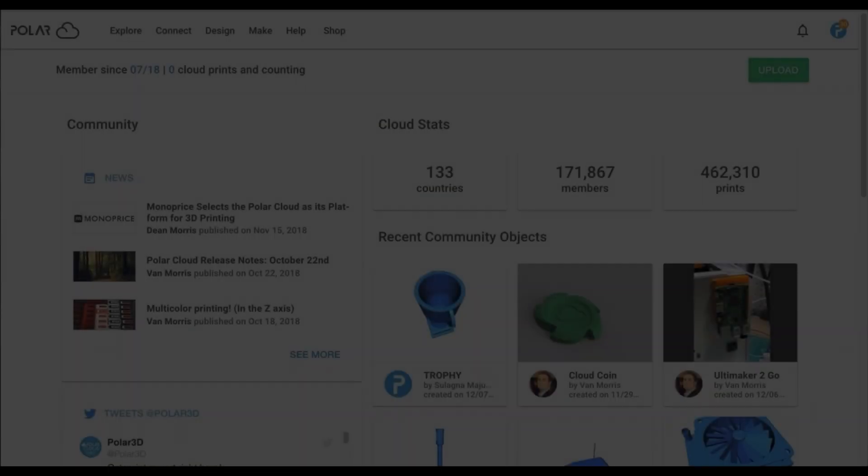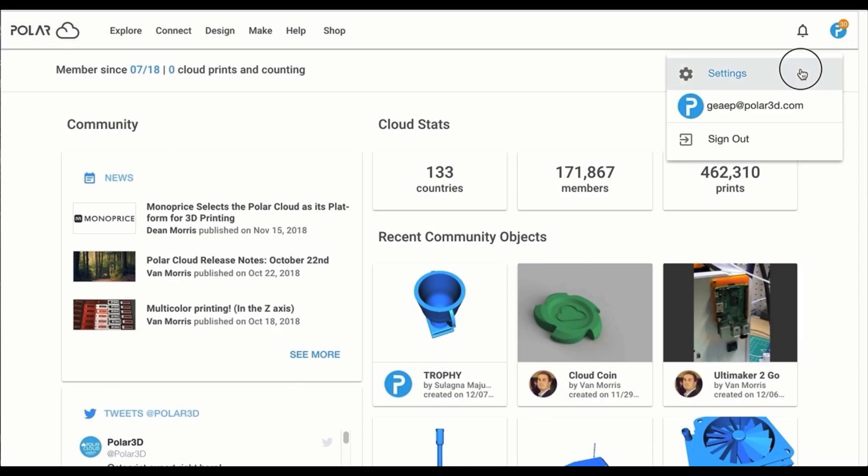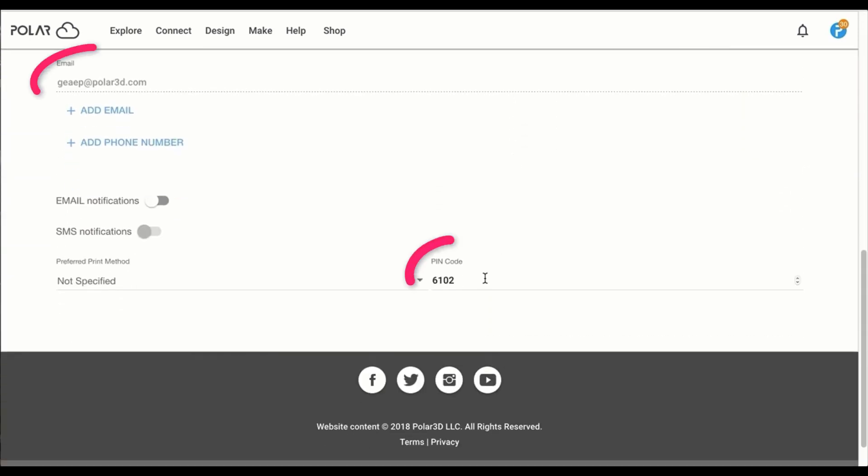Next, you'll want to log in to the Polar Cloud, as we'll need information to get our printer connected. Click on your profile icon in the top right-hand corner, select Settings, then scroll to the bottom of the page. We'll be using the pin code and your email address to connect your printer to the Polar Cloud.